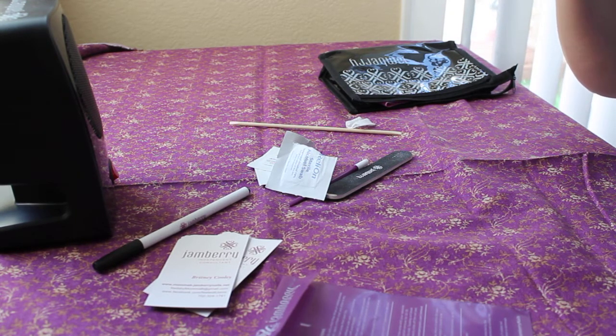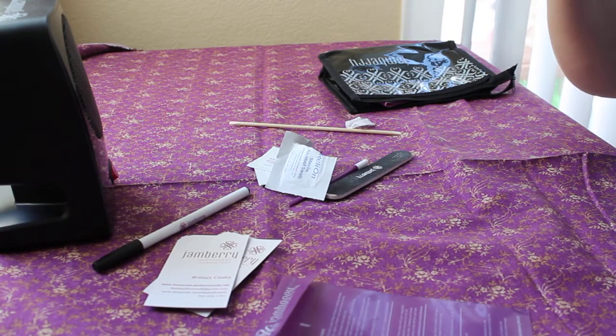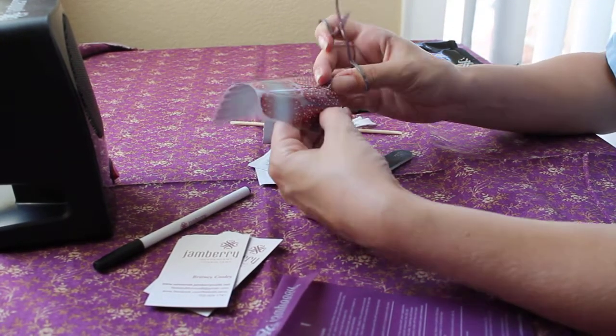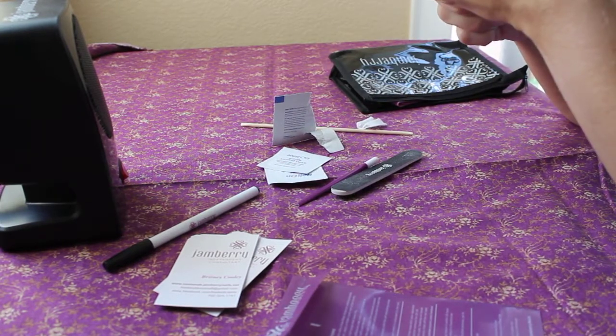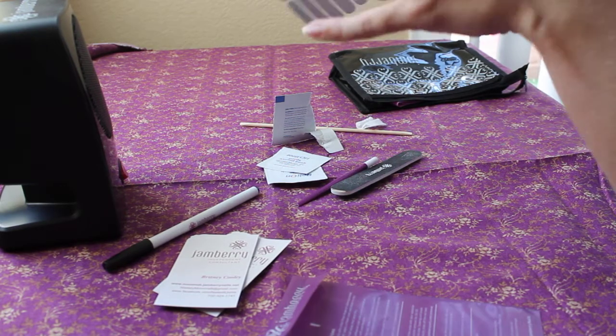That's my daughter Addison — she says I'm a master at this, which gives me pretty high expectations to live up to. I'm just going to trim a little bit on the side of my Jamberry. My finger is a little different shape, not quite as square there. This is me doing my nails and taking a video at the same time, so I'm sorry if it's not the best tutorial.